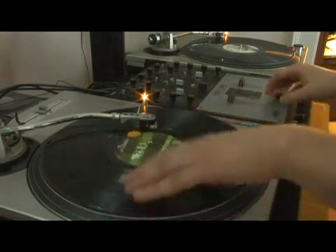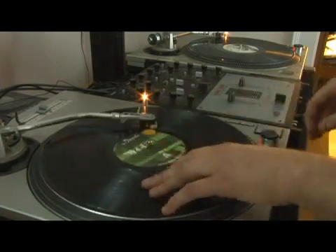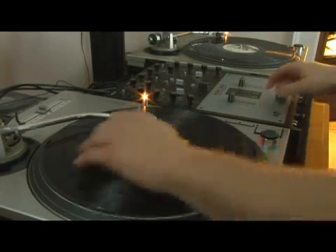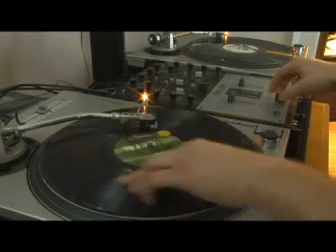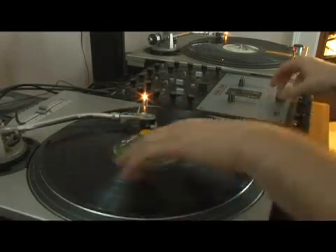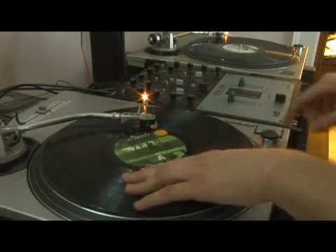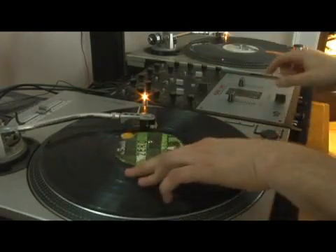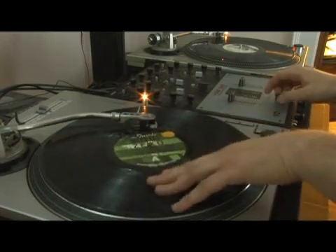Look at each part and also how many clicks we have with the fader. Put it together, listen with your ears and watch each part of the scratch.